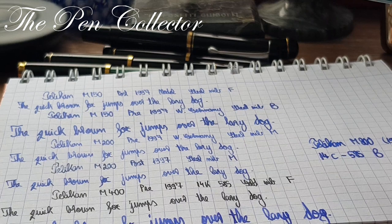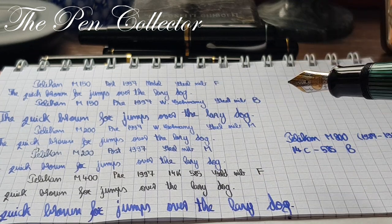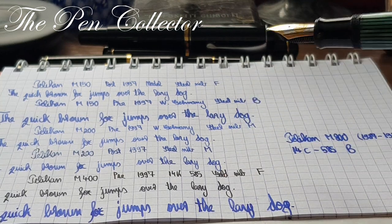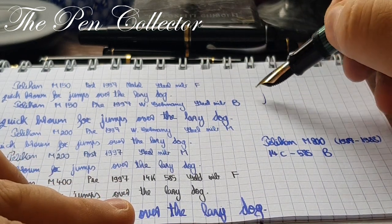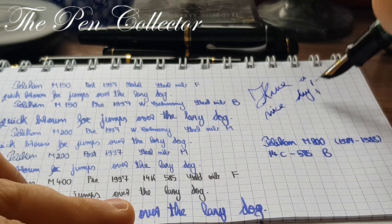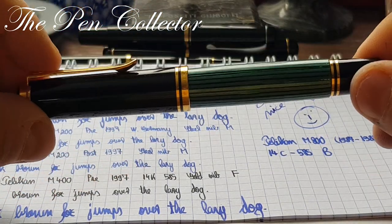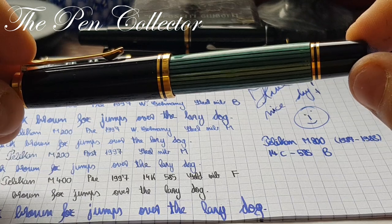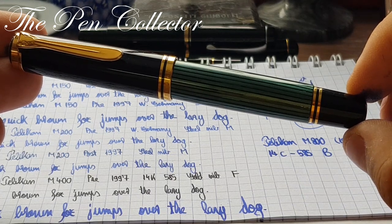There you have it — those are the writing samples with the different M series Pelicans from different periods, some with gold nibs and others with steel gold-plated nibs. It was a pleasure to share them with you. Wherever you are, I wish you a nice day. Thank you for your time. If you enjoyed this presentation please support my activity by subscribing to my channel. I hope to see you at the next episode — bye bye!